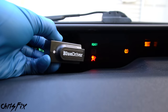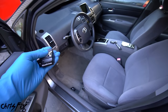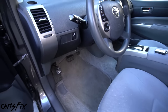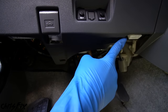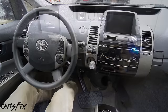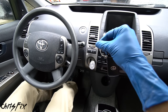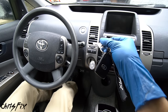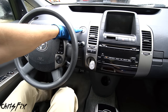We can scan the computer to confirm the airbag light is telling us the clock spring is no good. The OBD2 port is typically underneath the dash on the driver's side — you can see it right there. Plug in the scanner, then get the car into the run position. If your car uses a key, turn it to the last click before the engine starts. If it has a push-button start, press it with your foot off the brake until the dash lights come on.